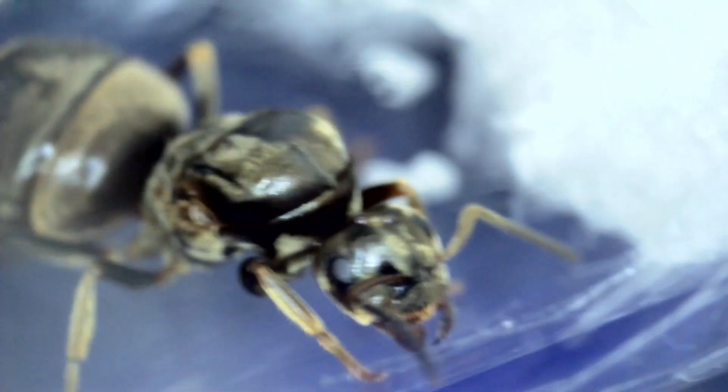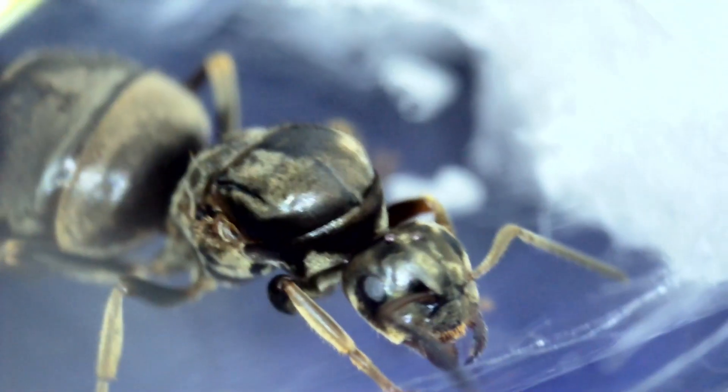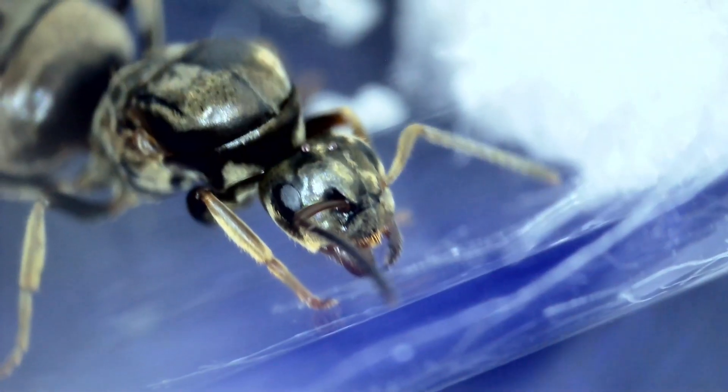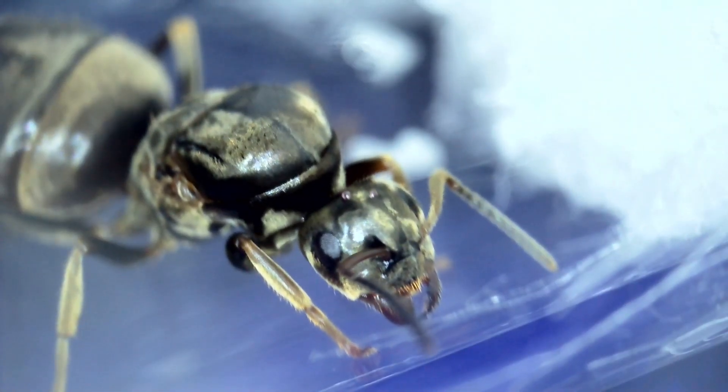Basically the only two things that will disturb her: first, tipping the tube. So try to keep the tube level — don't roll her around in there, don't make her fall on her back, things like that.